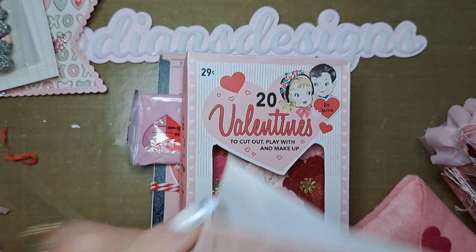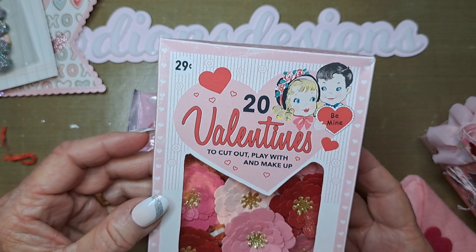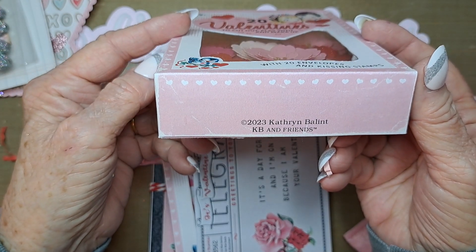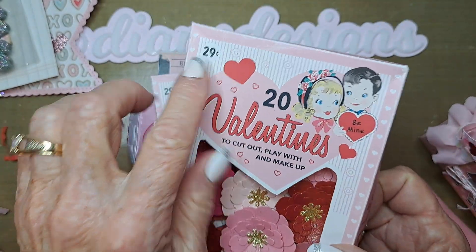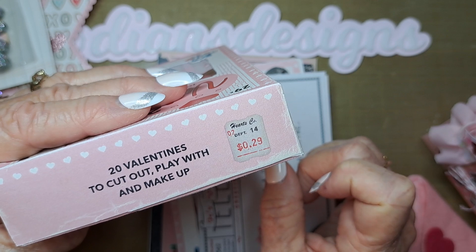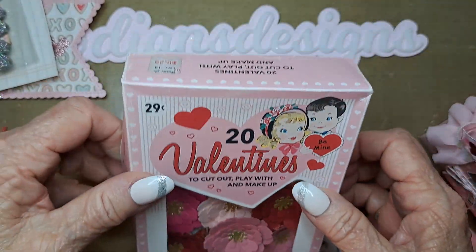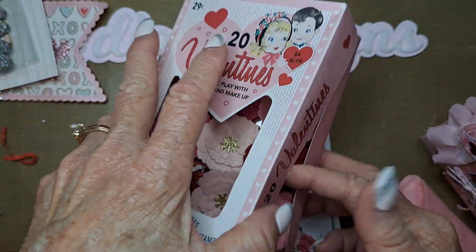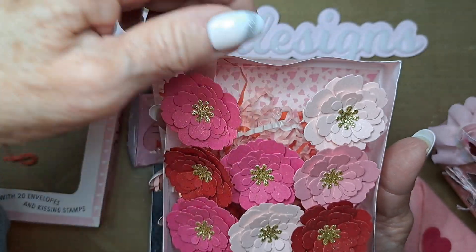Wow, that is so beautiful! Oh look at this box — I wonder if she printed this out or if it came like this. It says 2023. She must have bought something and just saved the box. 29 cents! Look at that — it's so pretty. '20 Valentine's to cut out and play with, a makeup' — Happy Valentine's Day! This is the cutest box. We have a little bird down here, and it's just filled with flowers too!